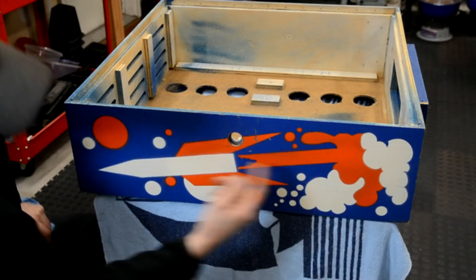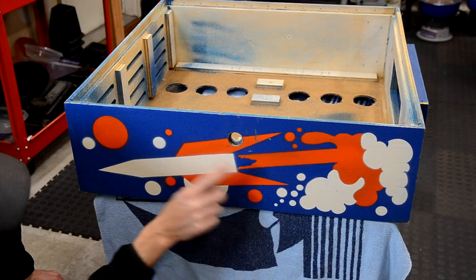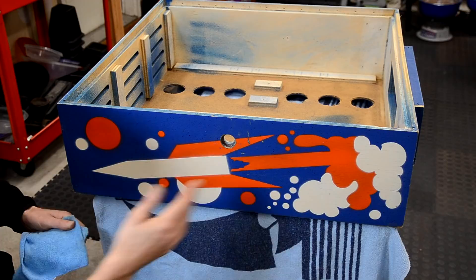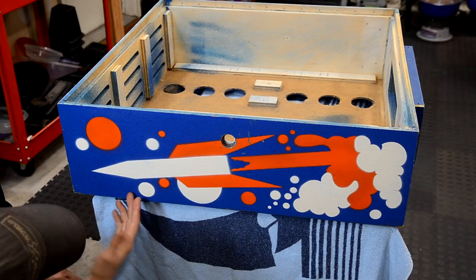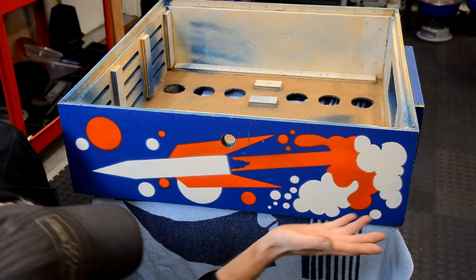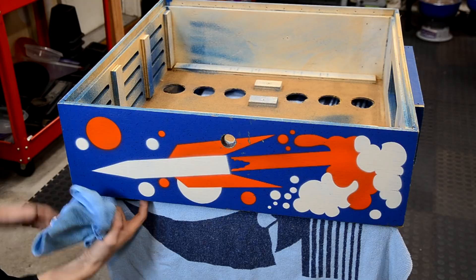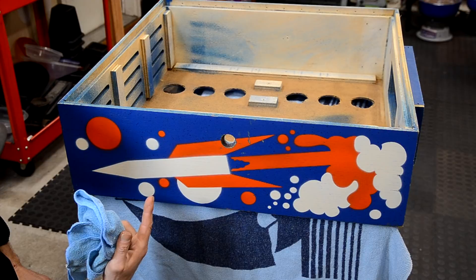Once you're happy with how it looks, you'll have a lot of white residue from the Magic Eraser and Novus 2 haze. Take a clean microfiber cloth and buff it off like buffing wax. Make sure all the whites are white and all the black marks are gone. Now I'll go around and do the top, bottom, flip it and do the back with the same Magic Eraser and Novus 2 process.